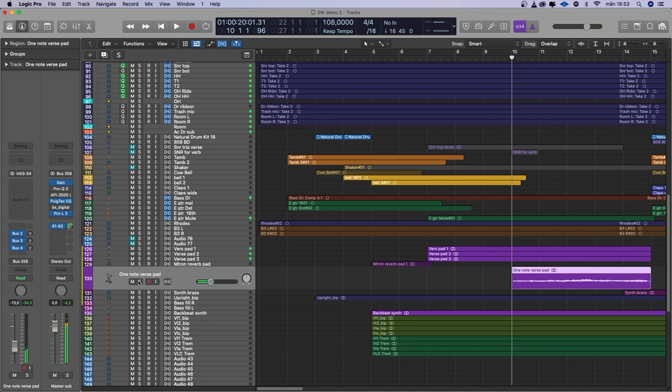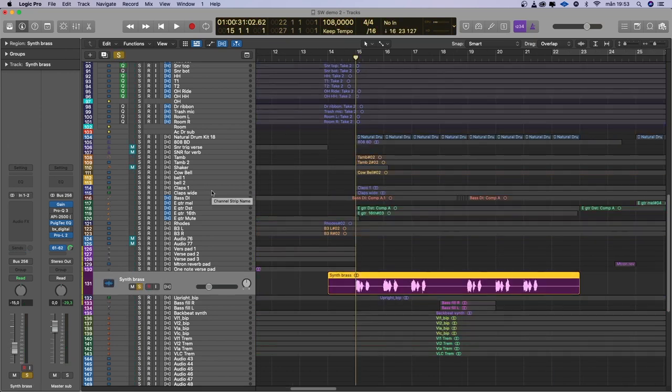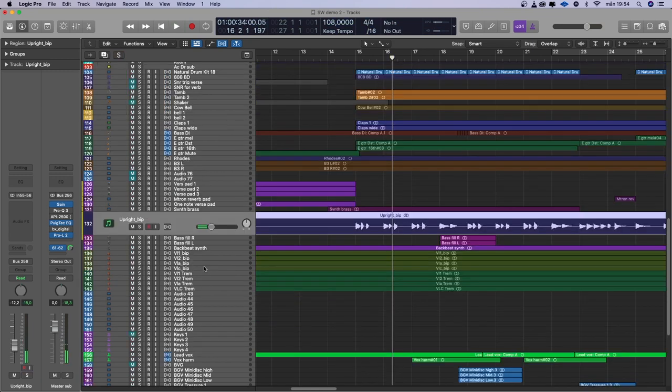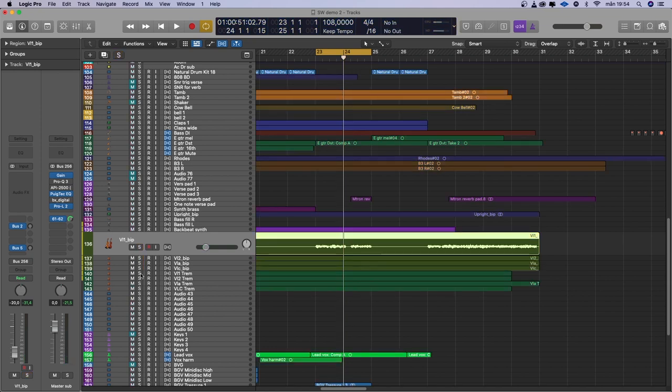It's nowhere near mixed yet, but that will come in the next episode. There's also one note pad on the verse, and we have the synth brass as I showed you in my last episode — I just changed the sounds a little bit. This is a combination between Logic's ES2 and Arturia Jupiter something. I also recorded an upright piano with software instruments because my upright piano is out of tune. I also have some violins, which I will automate when I mix them. And also some tremolo strings — I will make swells out of them when I mix this.